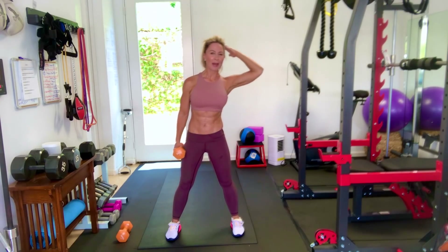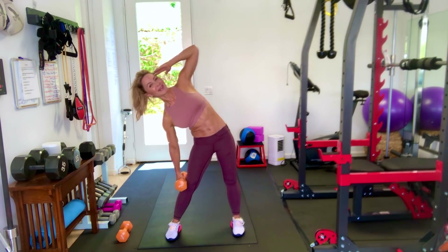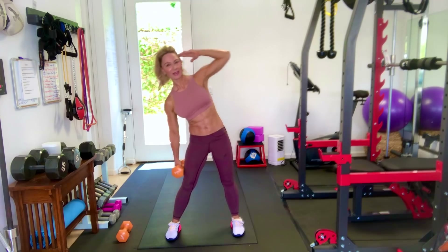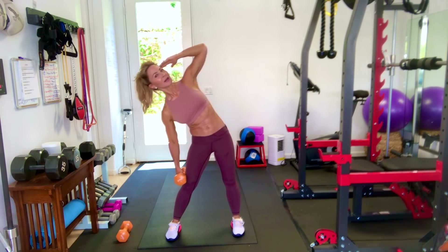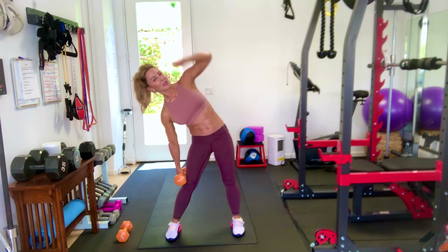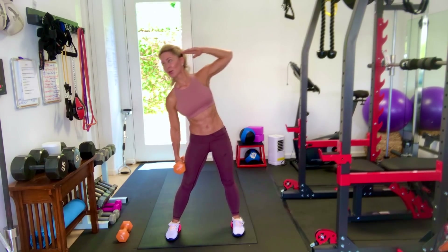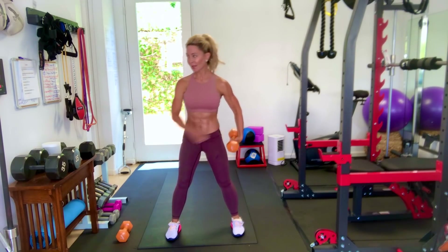Keep going. We're working this side of our muscle right here. It's not how low you go, it's how much you're working to do this side. We're going to switch sides — next 30 seconds.